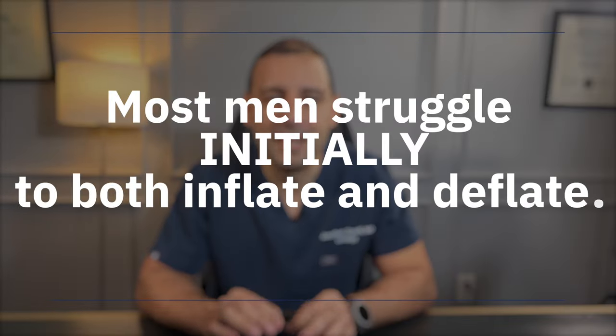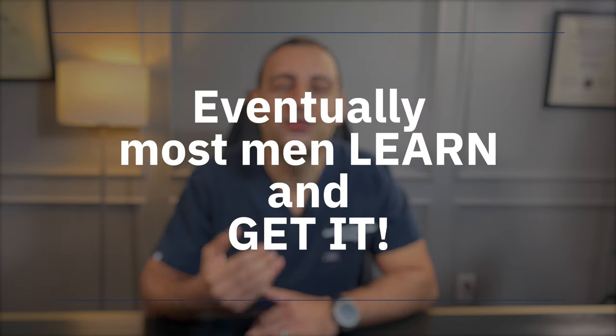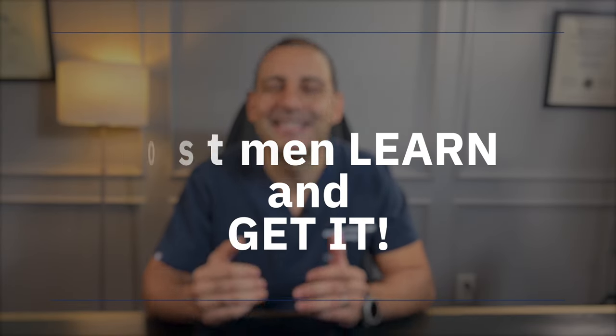Regardless of which pump you get, most men struggle initially to deflate and inflate. However, most men learn and eventually get it. After a few weeks, most men become experts in inflating and deflating the pump regardless of which one they have.